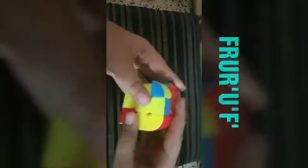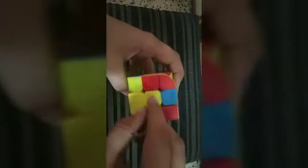Now we have to solve the cross — make the cross on top. This is the line shape condition. We will do this algorithm keeping both edges to right and left: F R U R prime U prime F prime. Our cross is completed. When this condition comes — keep one piece in right and one in front — do the same algorithm again. The line shape condition came.